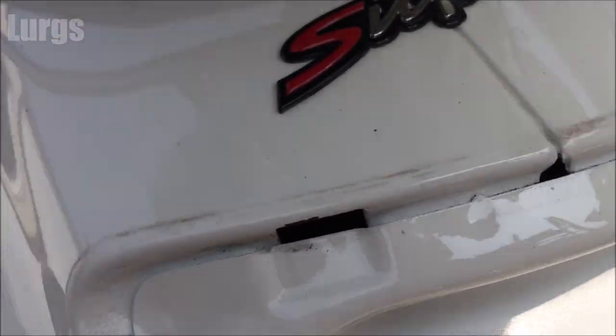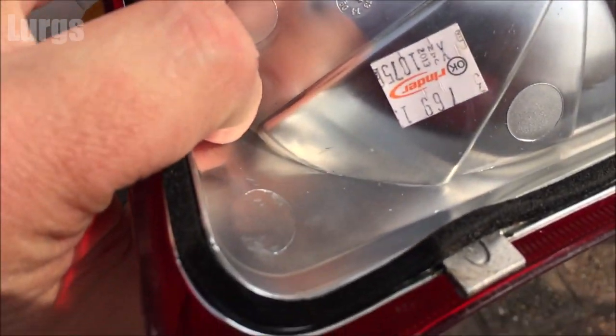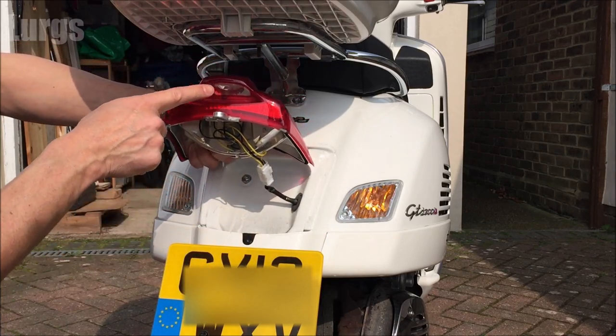There's a link above now about the five things that I hate about my Vespa GTS 300 — it's definitely worth checking out that video if you're thinking of buying a secondhand one. The number plate bulb is the bottom bulb in the housing.